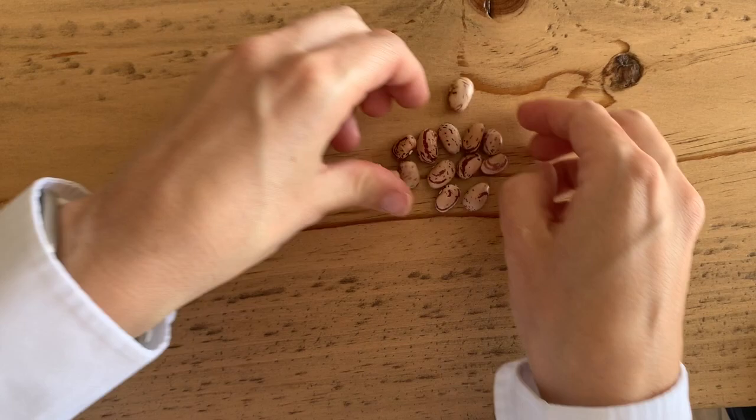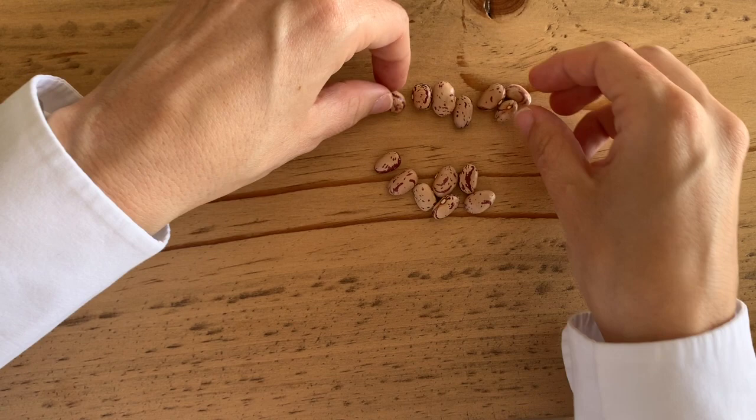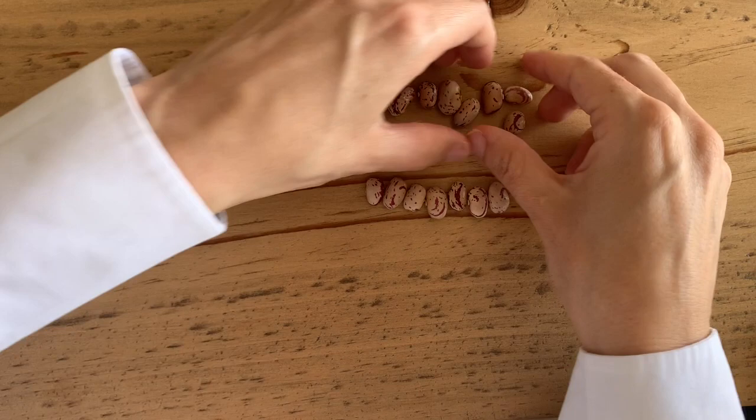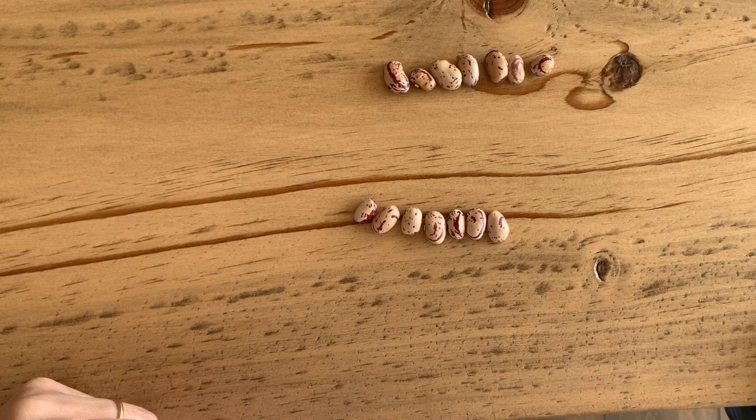What if I want to do it by grouping? Remember, if I want to divide it in half, that means I have to make two equal groups. I made two equal groups by putting 7 and 7, which means I have half and Alvaro has the other half.